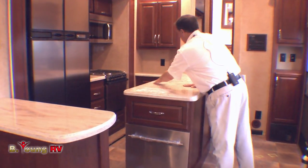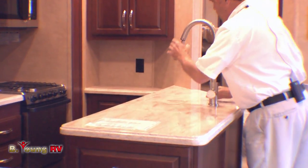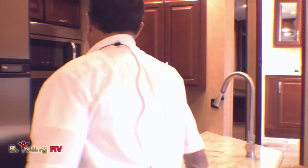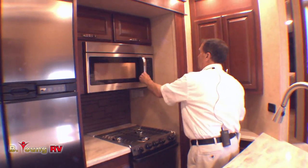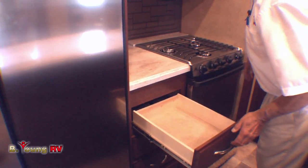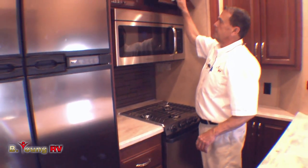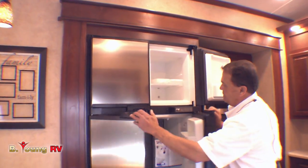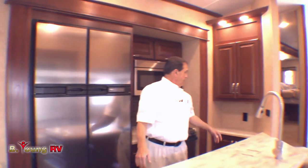Bullet edges on the countertop. Stainless steel sink with Corian going over the top. Moving faucet with a pull-out for washing vegetables and a sprayer system. There's a 22-inch oven, a big microwave. You'll love the drawers. Look at the cabinets up above. There's a four-door Norcold refrigerator with lots of room — 12 cubic feet.